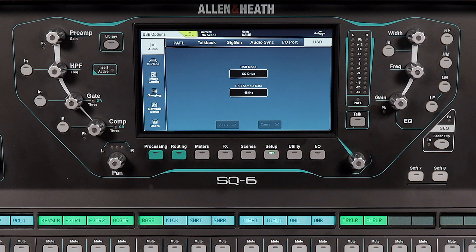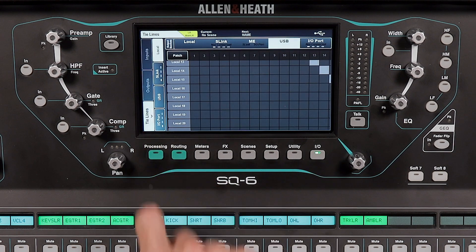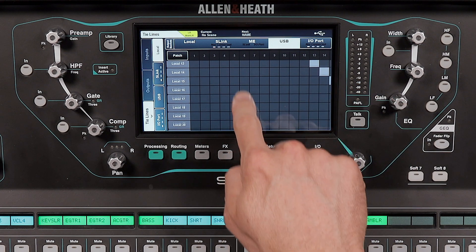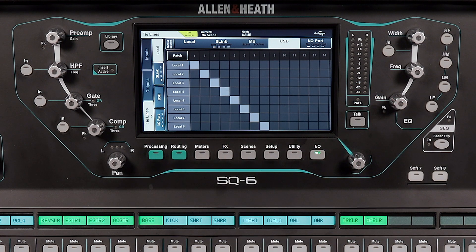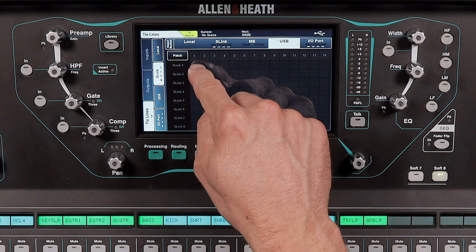Next, you'll need to configure what audio signals are sent to the SQ drive. Navigate to the I/O screen and then tap Tie Lines. Tap USB at the top. This screen enables you to send the desired raw audio signals to the SQ drive. By default, these are set to Local Inputs, which are the inputs plugged into the back of your mixer. This will vary depending on your setup, so take time to determine what inputs you want to record and set them appropriately. For example, if you are using a digital snake, you can select S-Link on the left and then set USB 1 to S-Link 1 and so on.